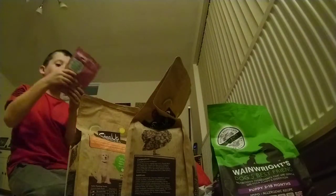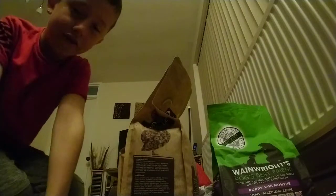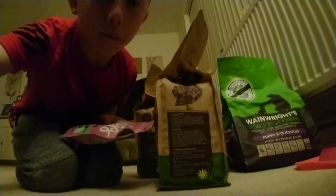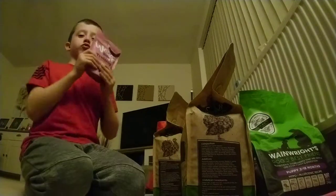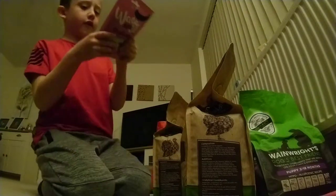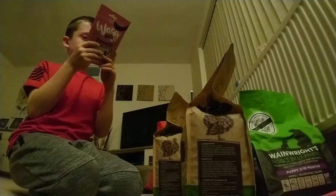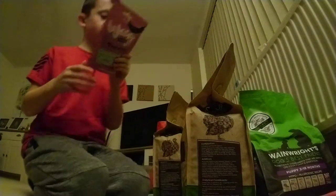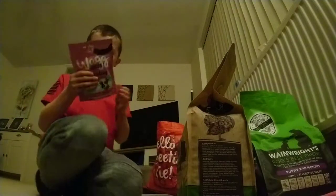Okay, we have got these Wag treats, and these are training treats for dogs eight weeks and older — beef, chicken, and lamb mini bones. These look great for your dog just to help with training. You need treats for training! They're enriched with vitamins and minerals, so it's really good for your dog's health as well — not unhealthy at all. No added sugar either, so these will be good. Once we get the dog and I use them, I'll tell you how brilliant they are for training.